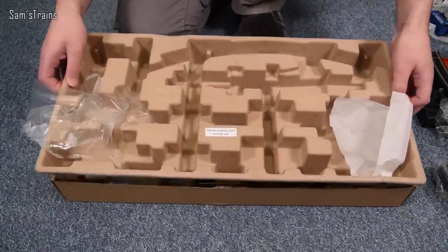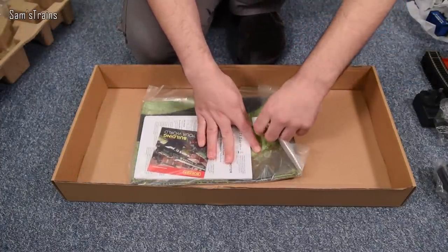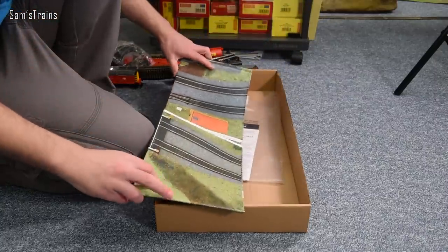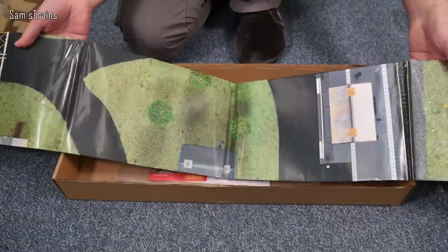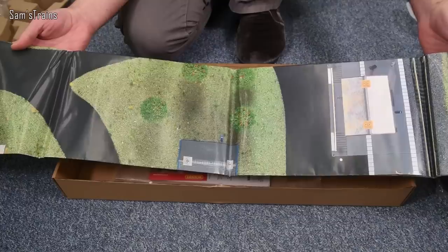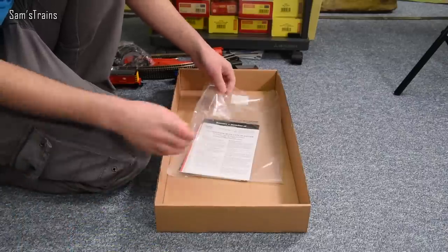There's also some gubbins underneath — we do have a track mat as well. For the money, presuming it all works, the value sounds great. I really do like when Hornby include the track mat — it's a good barrier between the carpet and any dust, lint, or pet hair.